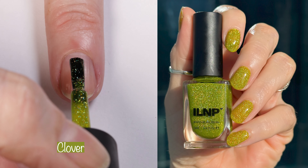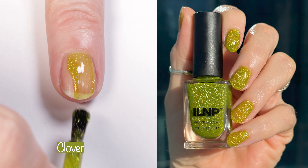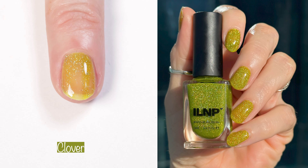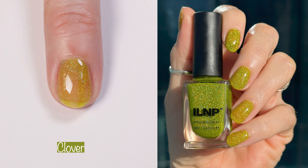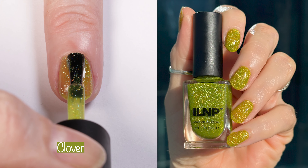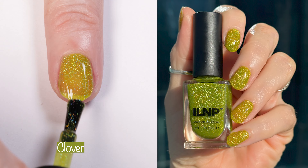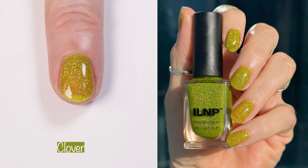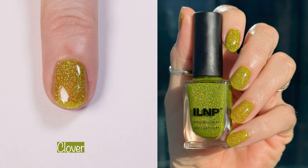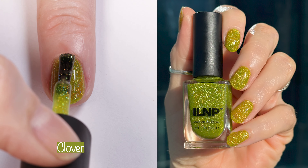Moving right on to Clover. Clover is a juicy pear green jelly with a scattered holographic finish. The website says Clover is an enchanting chartreuse-leaning jelly that embodies the lively energy of the whimsical woodlands. Reminiscent of the dappled sunlight that filters through tall trees, a precise ratio of scattered holographic flakes stand out within the unique pear base, creating a mesmerizing sparkle that builds with each layer.